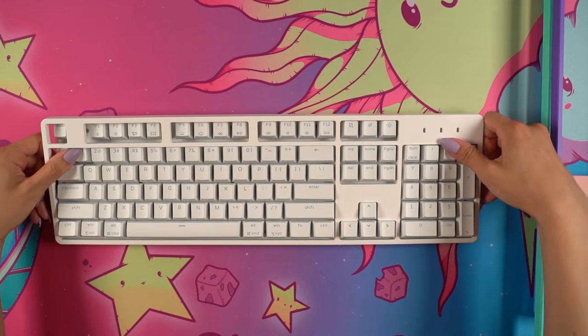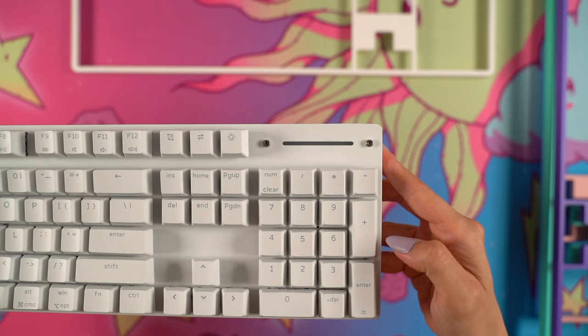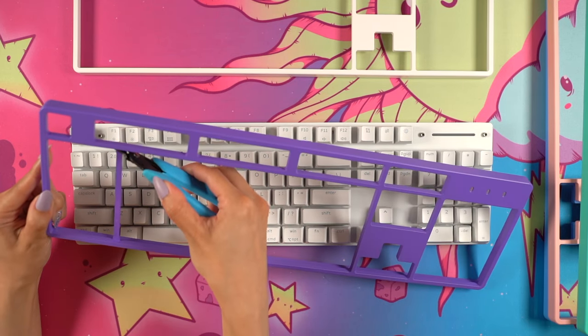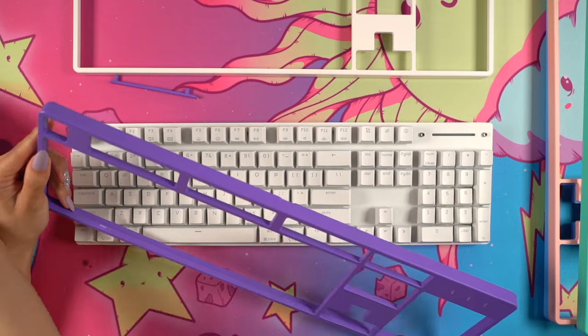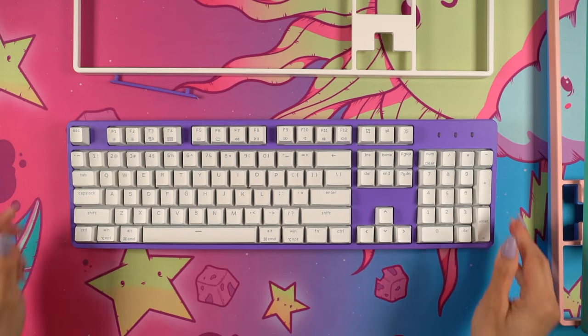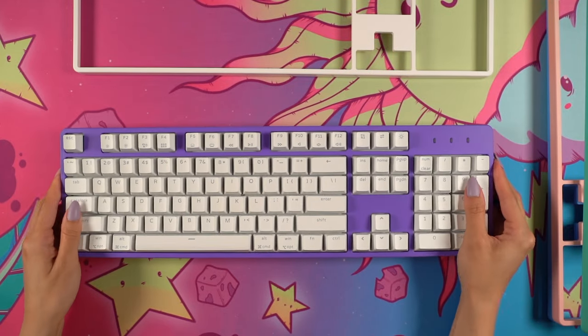Now that the keyboard is unboxed, I wanted to test out the customizable top cover plates. It was held on by strong magnets and you can see the exposed case underneath. I did have to use some precision snips to remove a piece of plastic on the left, which I guess was left over from the manufacturing process, but it wasn't very difficult. After that I was able to easily snap the cover on and my keyboard is now purple.